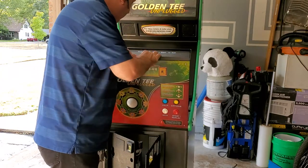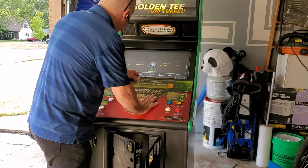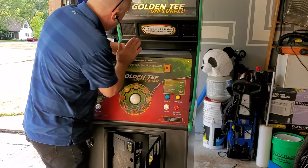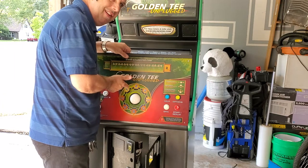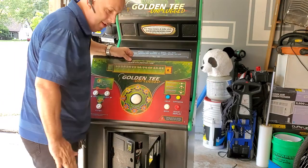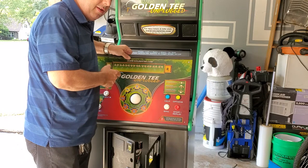Put it back together, plug it in and test it. You'll be able to see. This one's like new — brand new bearings, so it just runs smooth. You can hear it spinning still.